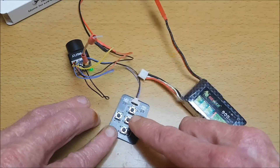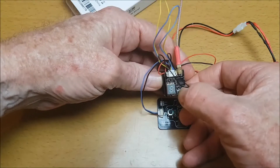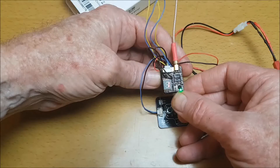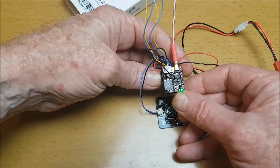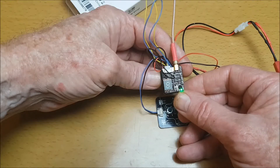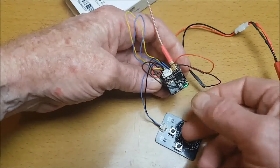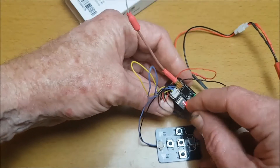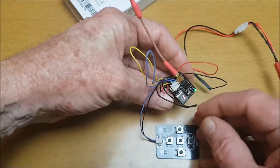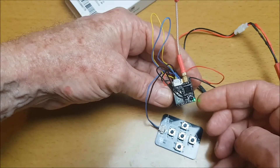Then here on the VTX - a short press changes the channels, a two-second press changes the bands. We've got three lights over here: the first light is 0.25 milliwatts, currently on 50 milliwatts, and the third light is for 200 milliwatts. To change the power, do a long press for about 10 seconds - and in about five to six seconds it changed, and now we can see it is on 200 milliwatts.